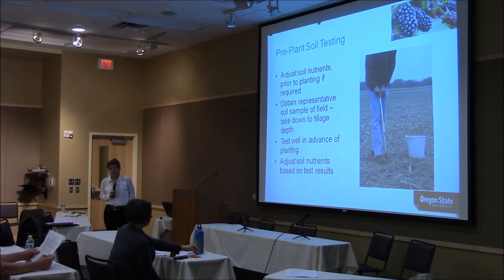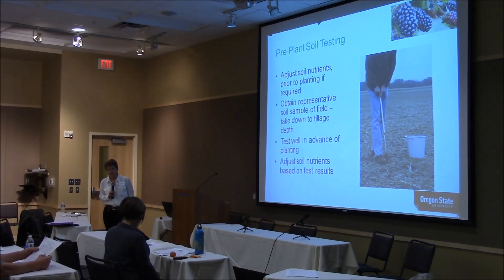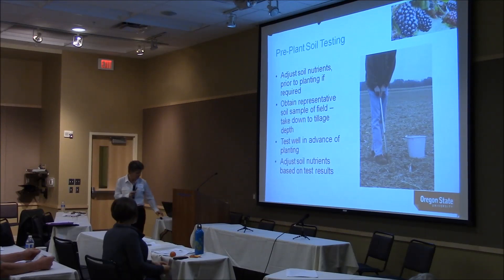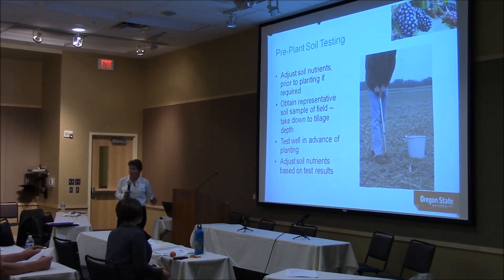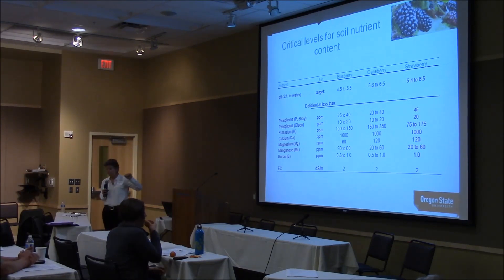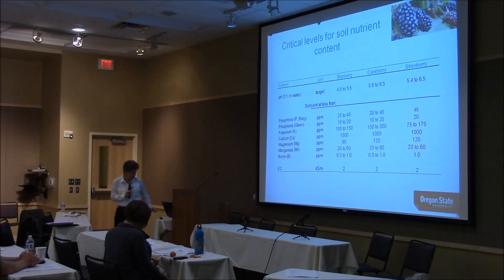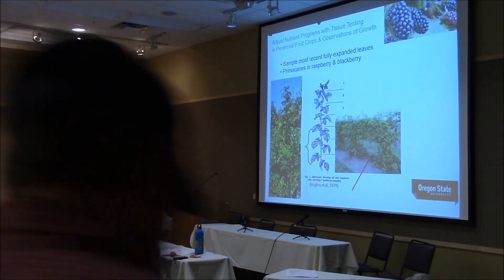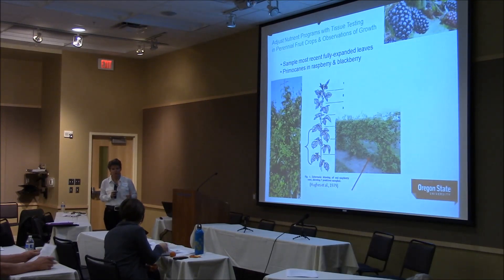Secondly, test the soil before planting — this is the time to change the pH and modify nutrients within the till zone. Make sure you sample to the right depth. For a long-lived perennial crop like blackberries and raspberries, it's really important to also look at tissue tests. The cane berry sufficiency levels are in your handout. Tissue testing is what's most useful for a perennial fruit crop.